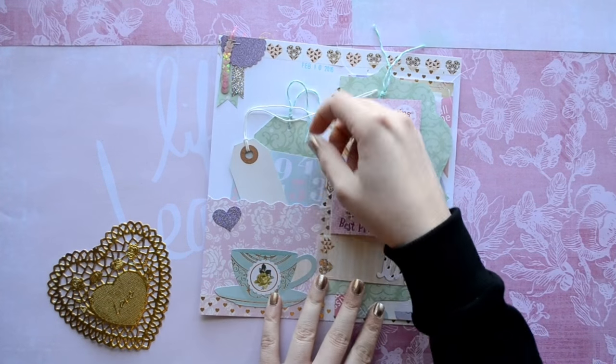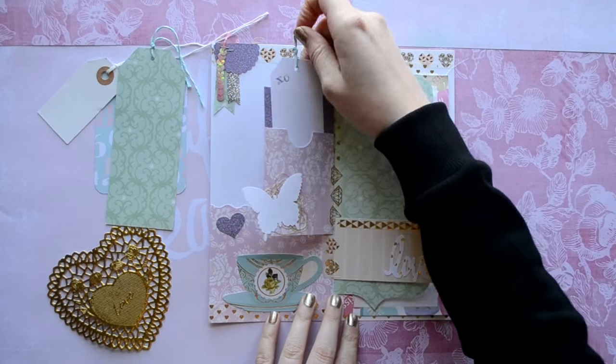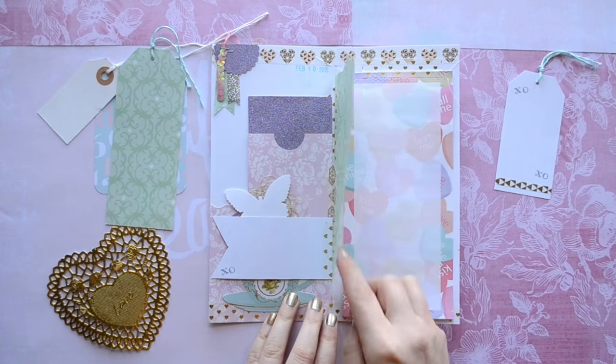Hello lovelies! This is Megan from Little Hot Tamale and I'm here with a flip book tutorial. So go get your craft supplies and let's get started!